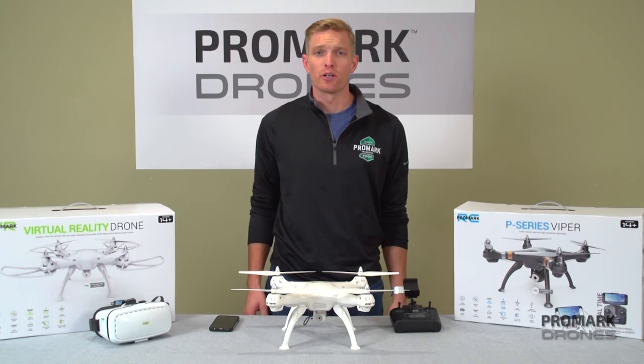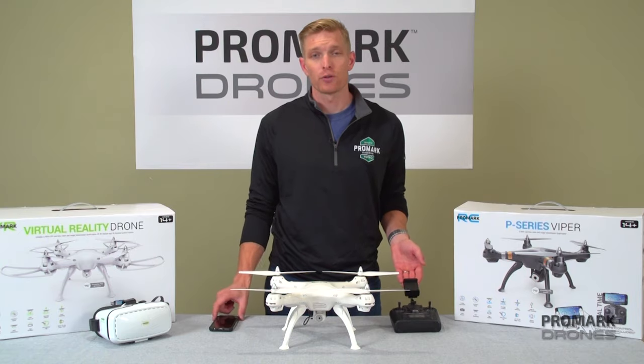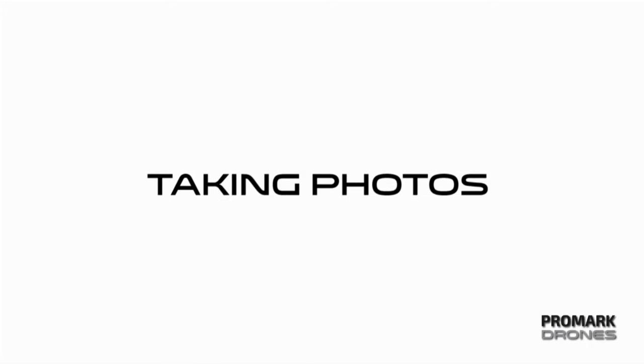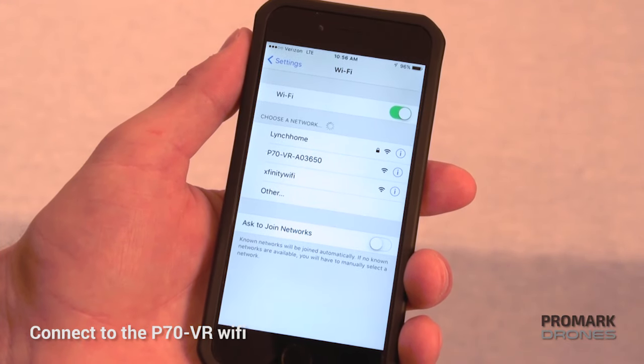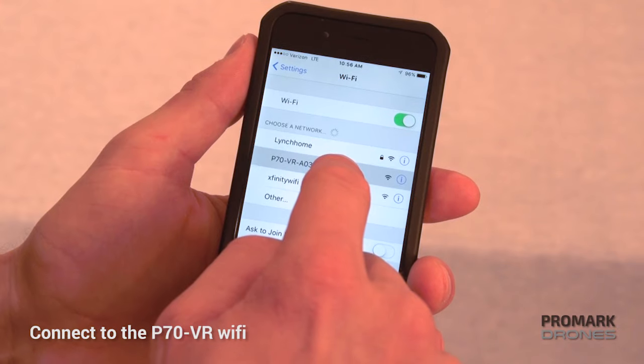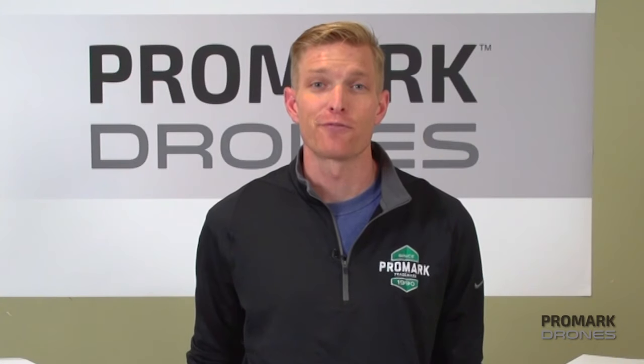Taking photos and videos can be done in two ways, either by the remote or directly with your smartphone. For taking photos, you first need to connect your smartphone to the drone Wi-Fi and open the Promark VR app. If you need a refresher on how to do this, go back to our YouTube channel and watch the Promark VR app video. Now you're ready to take photos and videos.